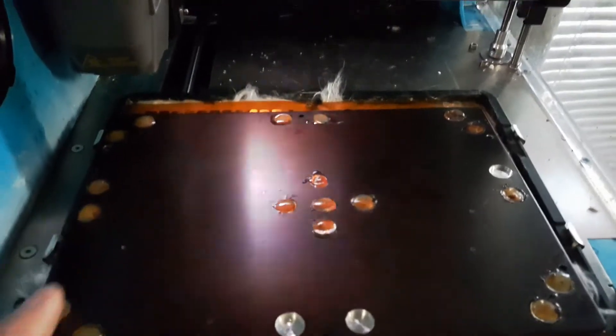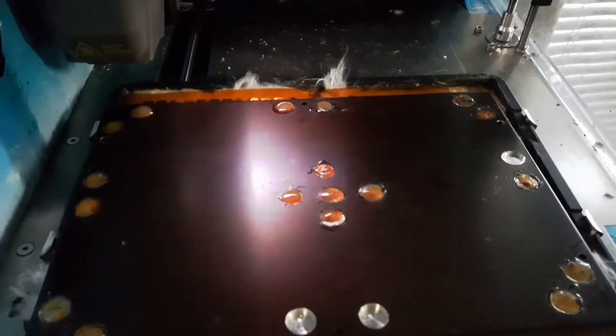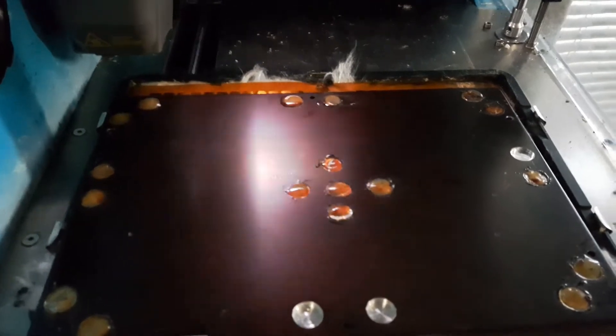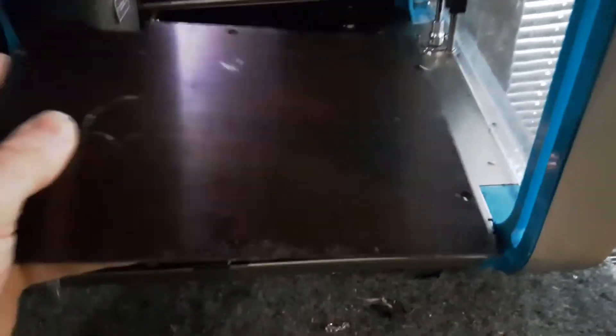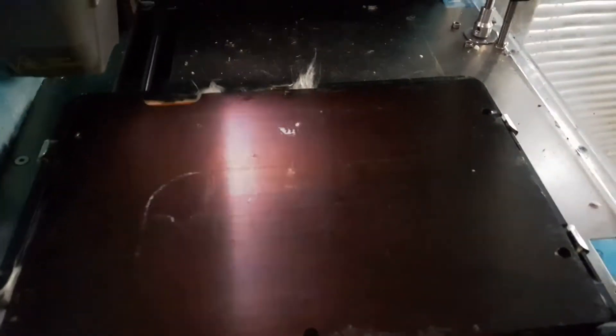An alternative is samarium cobalt magnets — not quite as strong as neodymium but their temperature rating is way higher, at least 300°C plus. The high temperature neodymium ones I've got are rated to 120°C and they work fine. So basically that's it — the milled bed sits back in like so and just needs to be screwed back down again with the PEI sheet.